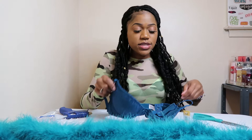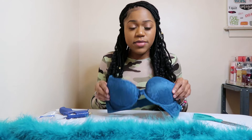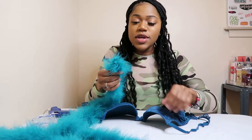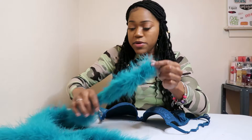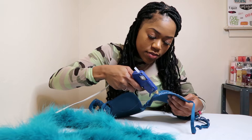This bra is a size 32. I'm going to show you how to put fur all over the bra and completely cover up the whole cup. The first thing you want to do is snap off the string from the feather boa, then put hot glue right at the top of your cup.